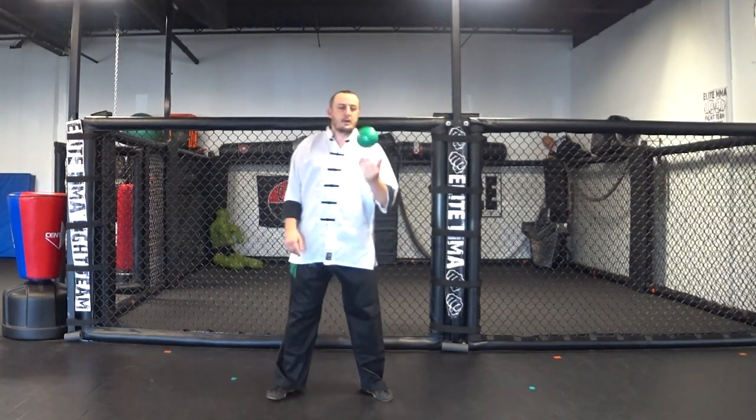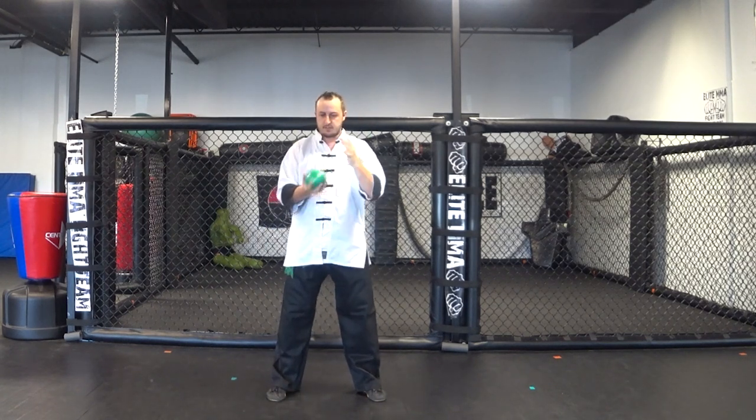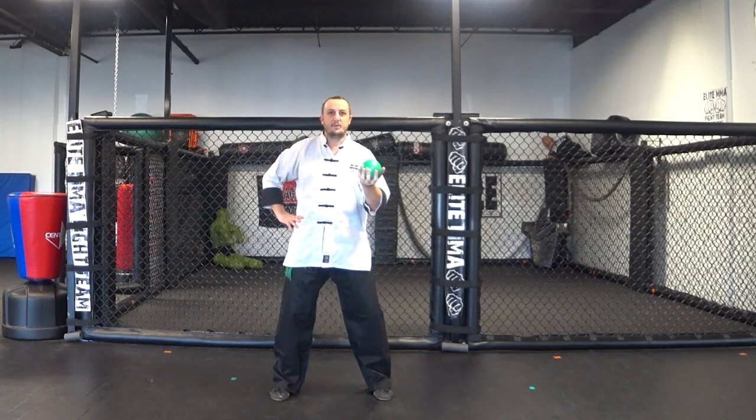Now let me show you a way to make this exercise more interesting and more of a workout. You get yourself a weighted ball like this — maybe three pounds or five pounds, something like that. You can do whatever weight you're comfortable with, because more repetitions is better in my opinion on this type of exercise. I'm going to do it with the weight and try not to grip the ball and hold it tight, but to leave it kind of balanced in my hand.